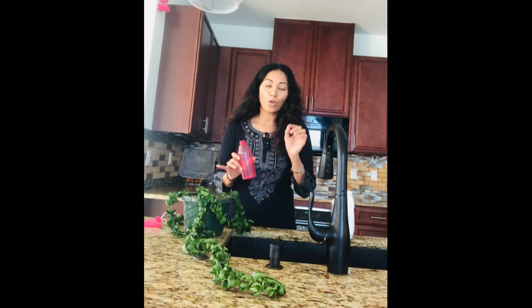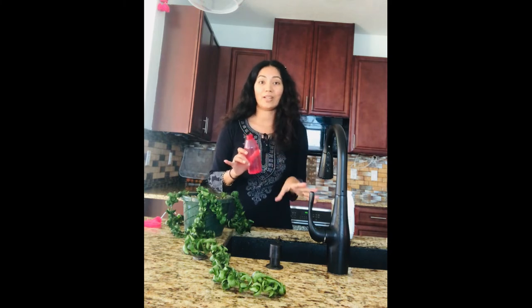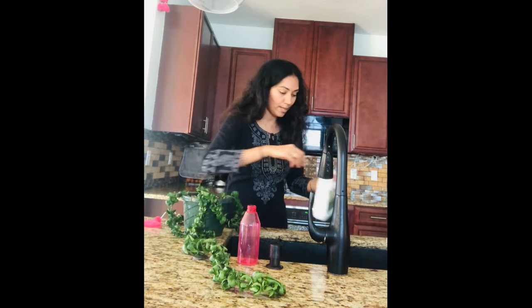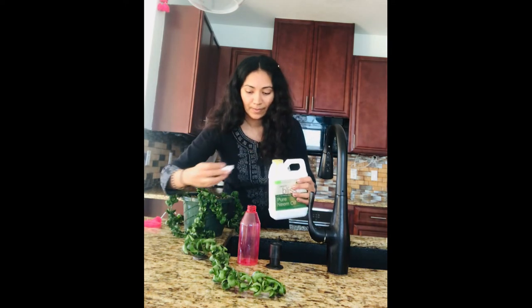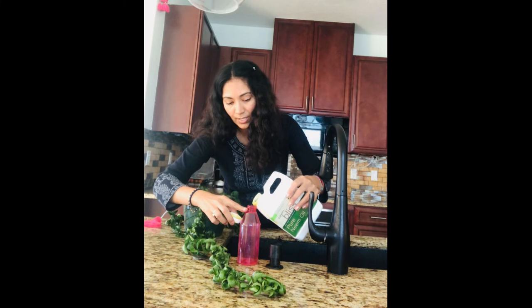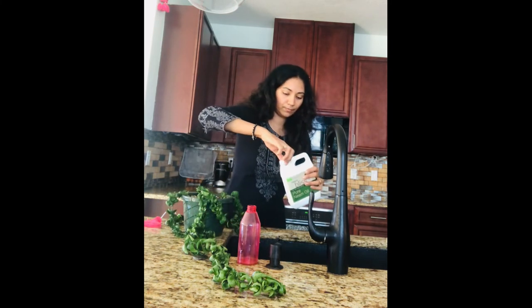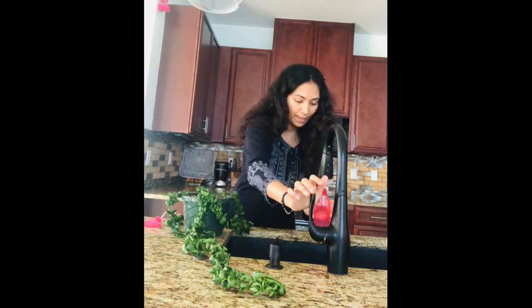Before you try neem oil spray on any plant, always test a leaf first to check the consistency and make sure the dilution is correct. Sometimes if the concentration is too strong, the leaves might burn. So it's always better to test with one leaf first. Now I'm going to add one teaspoon of neem oil and a tiny bit of dish soap to the water and give it a shake.